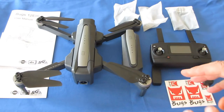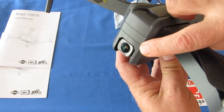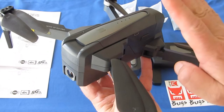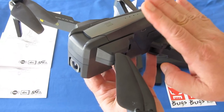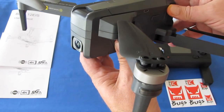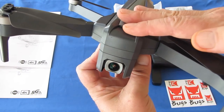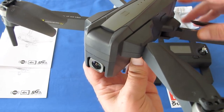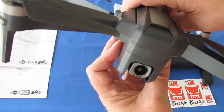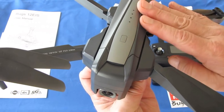EIS stands for Electronic Image Stabilization. This automatically stabilizes the video with an onboard processor. I've been asking vendors to come out with onboard processors on drones. The only one I've seen do that for the past few years has been the Tello — the little cheap Tello — which does a darn good job. MJX is the only other one I've seen put out a drone with good onboard electronic image stabilization.